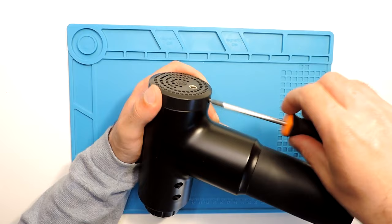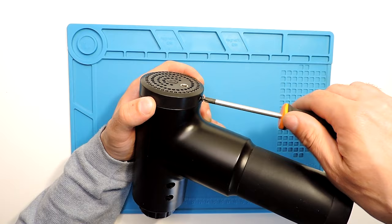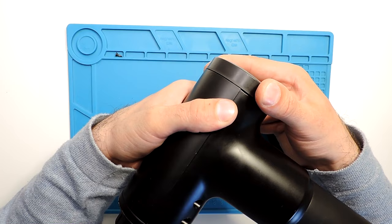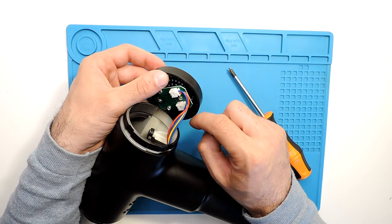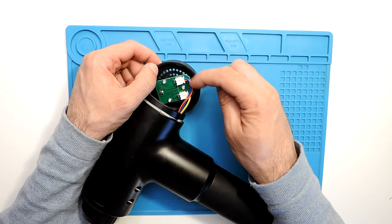Just unscrew the screw on the back part and rotate a little bit, then pull it out. Here you will see a couple of cables. I suggest before taking these out, take a picture or make a diagram of what connects to what, because it might not work properly if you don't. In this case it's blue and red on the left side.